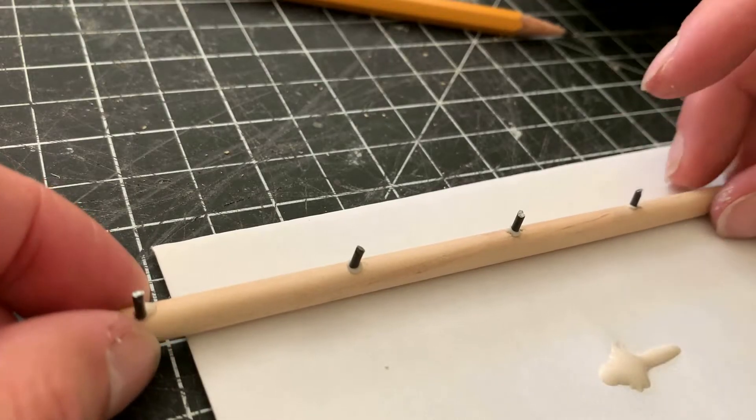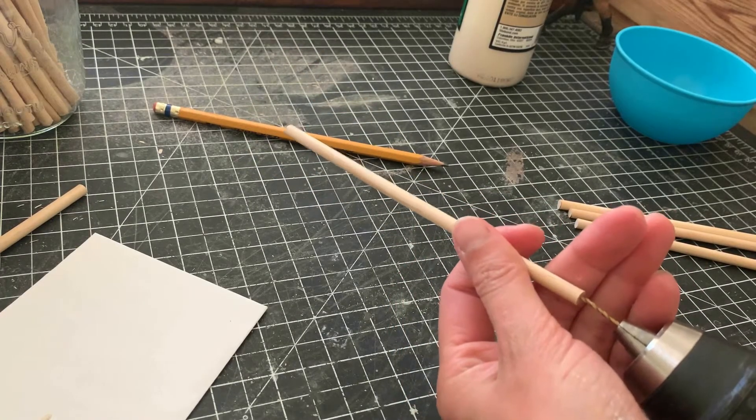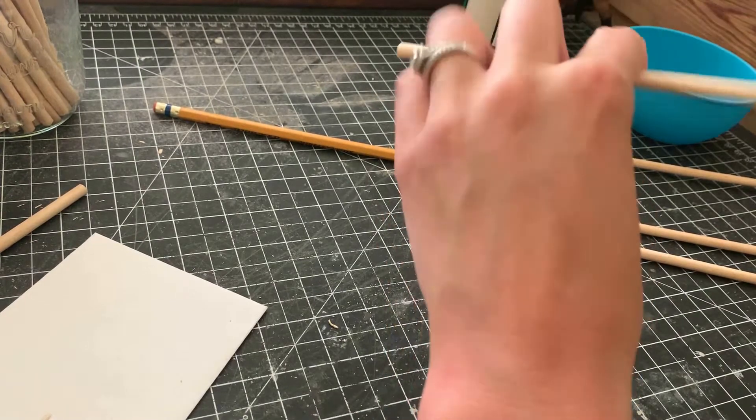After getting all four holes drilled, I dipped the wire joints in glue and installed them. Then I drilled holes in the ends of the rails. All the drilling turned out to be somewhat tedious on such a small surface, but I got it figured out. I also recommend wearing leather gloves as protection from the drill bit.